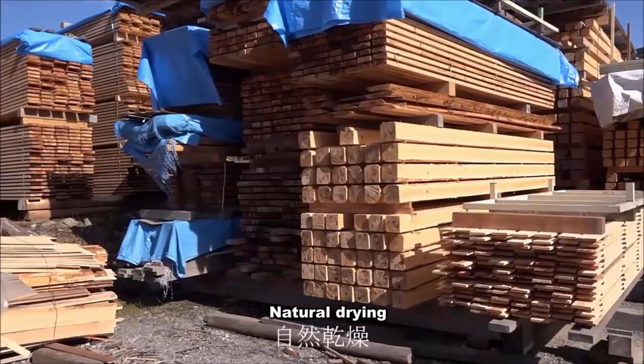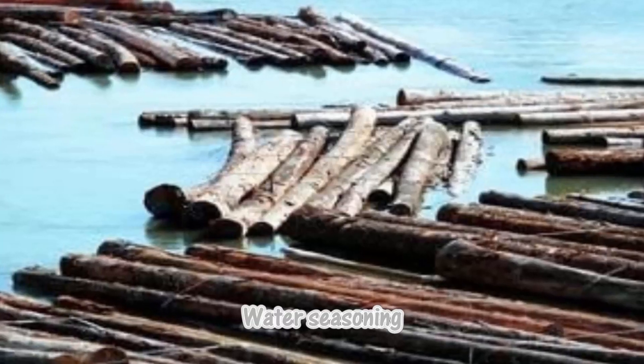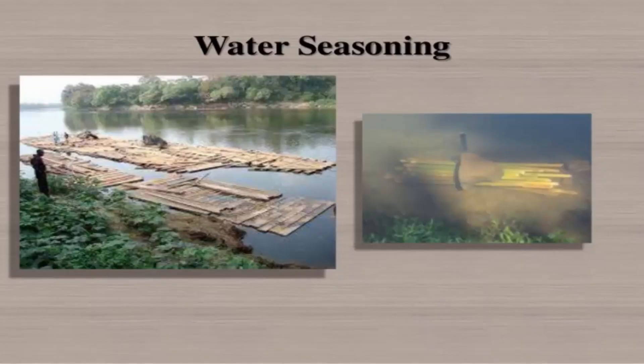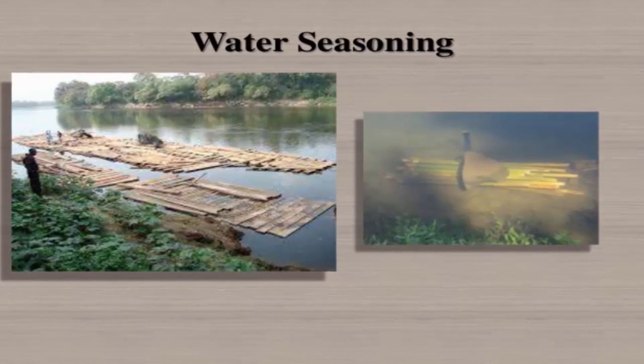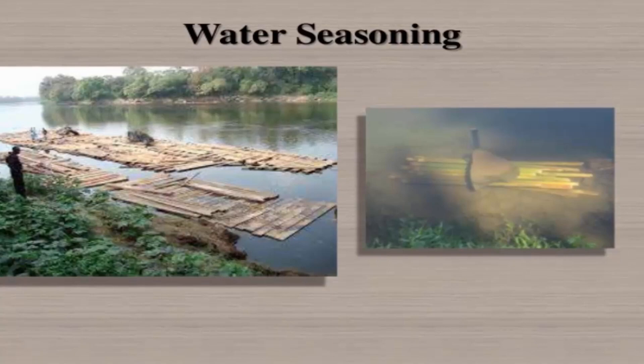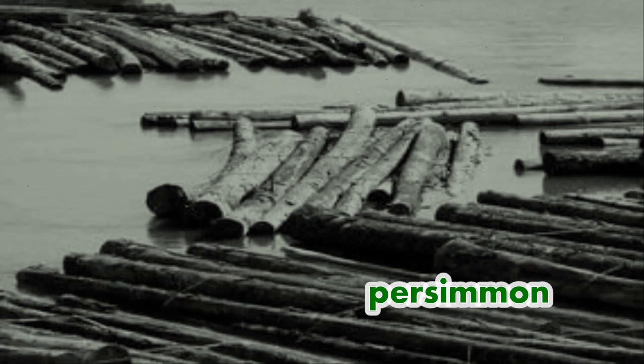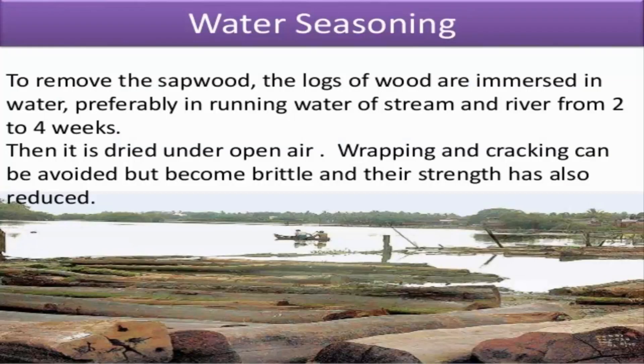Wood is dried by seasoning it outdoors, in a kiln, or in water. Water seasoning involves submerging logs in running water to wash the sap from the timber and then drying them afterward in the open air. This technique was used in former times for such hardwoods as Japanese chestnut and persimmon. Nowadays it is hardly ever used.